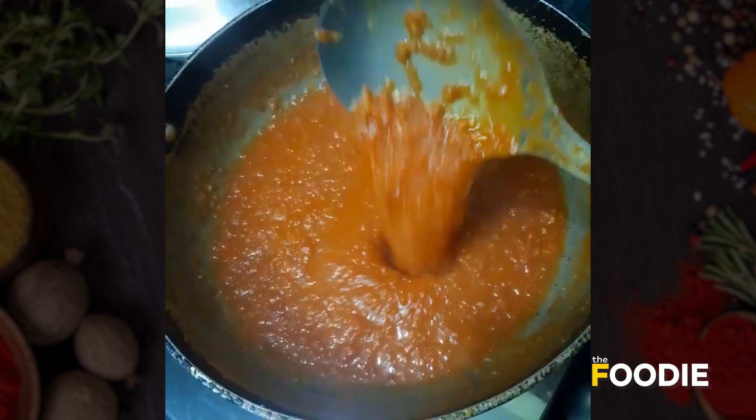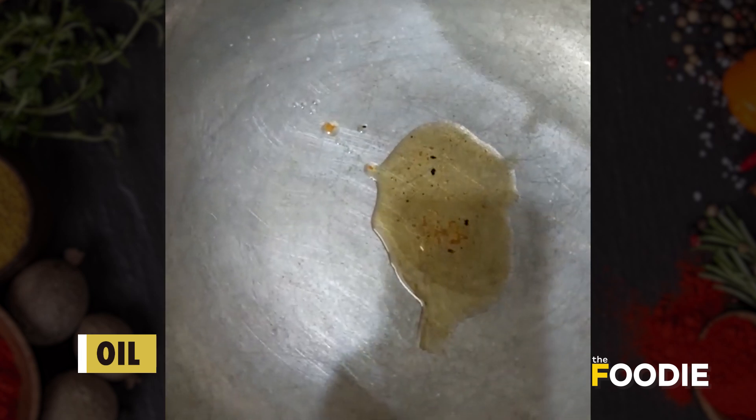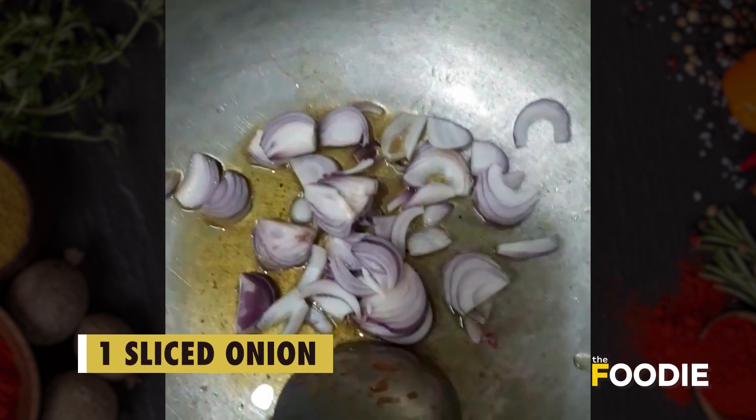So look at this — now add sliced onions to this.